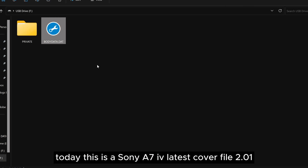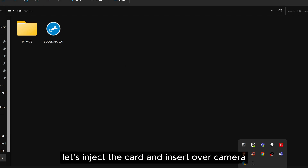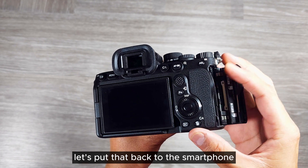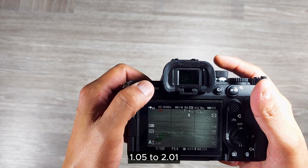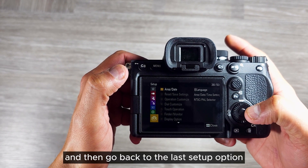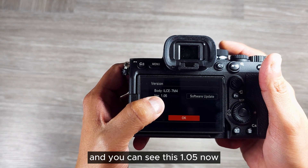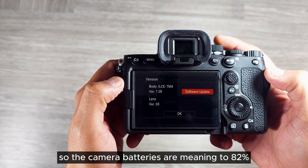This is the Sony A7 IV latest firmware file 2.01 — it's been copied to our SD card. Let's insert the card back into slot one. This time we are going to upgrade from 1.05 to 2.01. Go back to the menu, go to the last setup option, then go to version. You can see it shows 1.05 now and there is the option to update.